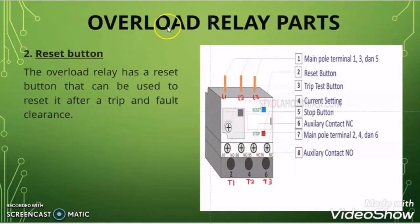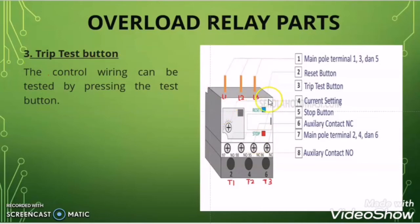The second thing you will find on the overload relay is a reset button. When the overload relay trips due to overload or phase failure, we can reset it by pressing this reset button. The third thing is a trip test button. By pressing the trip test button after completing all control wiring, we can check whether the control wiring is correct or not.